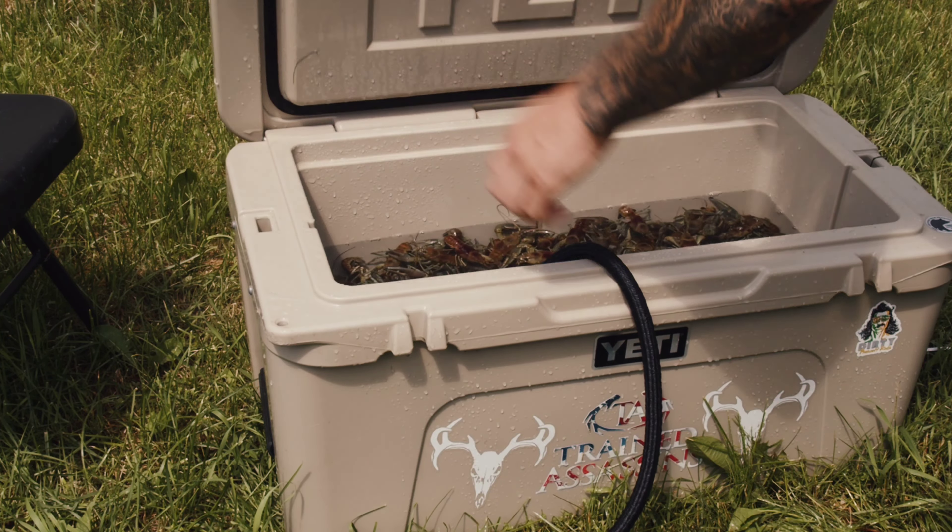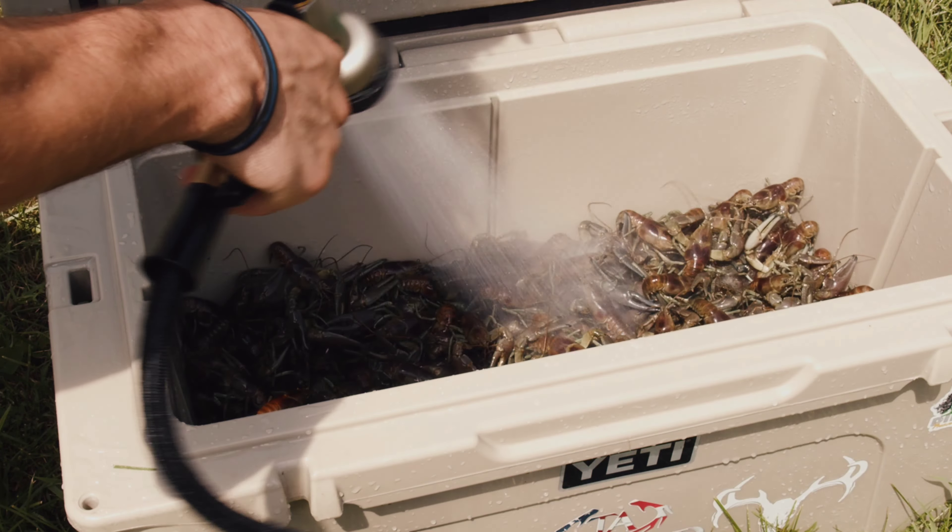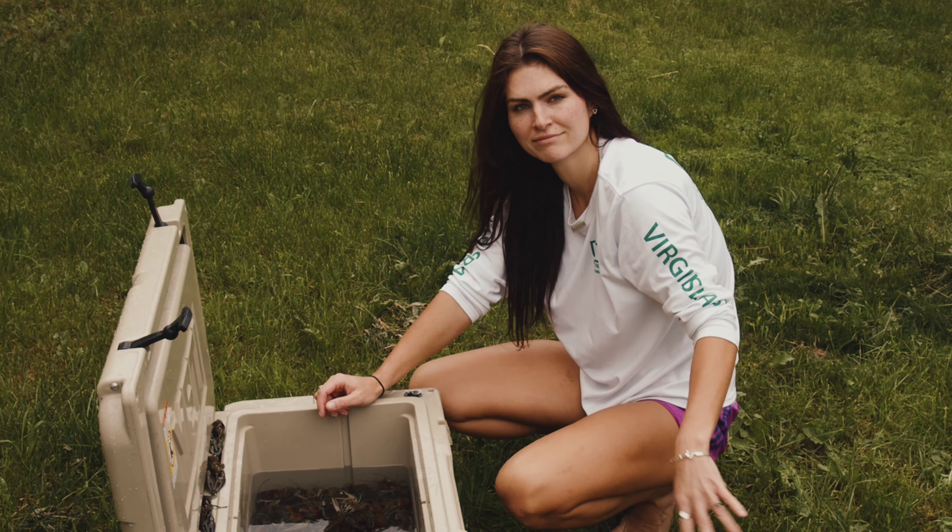We're making crawfish, boy! I purged them for 12 hours — get those babies clean. You want that water to be... oh, it's so hot. Look at how clean that water is. Those are ready to go.